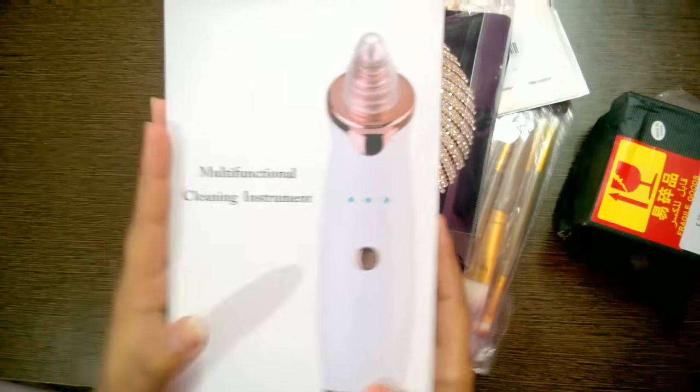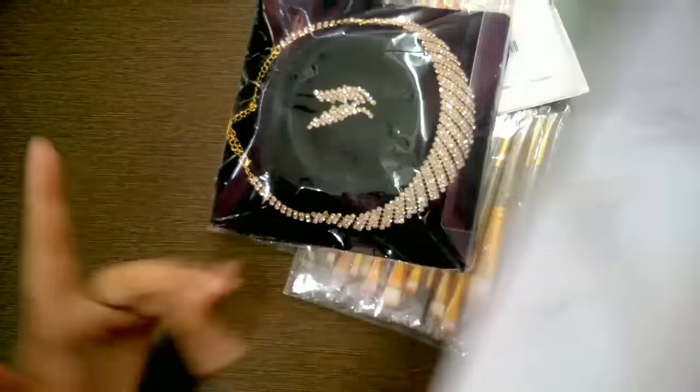The nose looks very clean after using it and it shows results on white and black hairs. This is a very good product. If you want to get it from GearBest, please check the link in the description box. I will give it a proper review after a few more days of use.